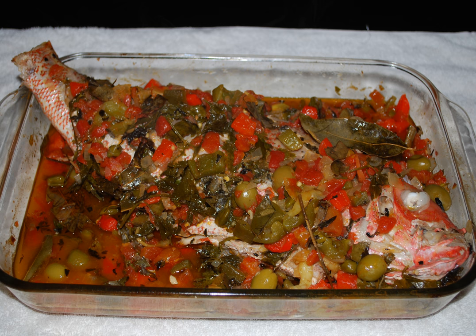The use of olives and capers give something of a Mediterranean flavor to the dish and shows the Spanish influence. Traditionally, a whole red snapper is used, gutted and descaled and marinated in lime juice, salt, pepper, nutmeg and garlic.